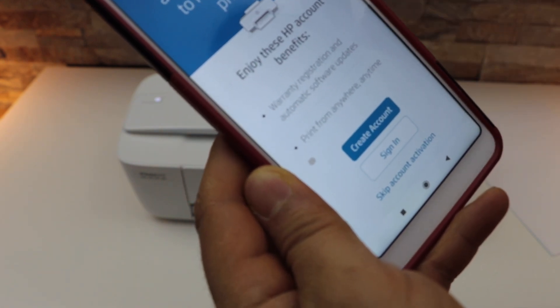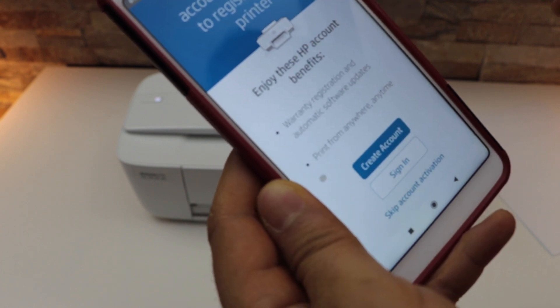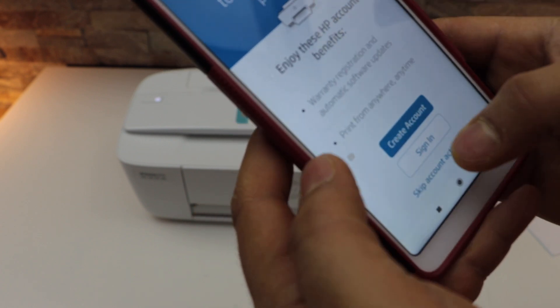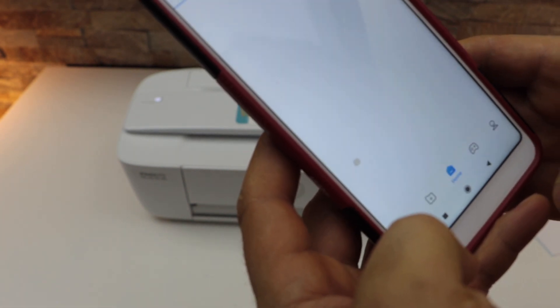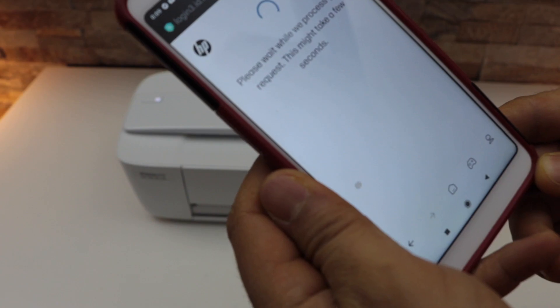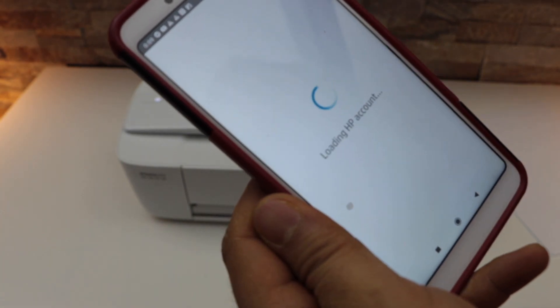Accept connected services. If you have an HP account you have to sign in so that you can use the full features of your printer, or you can create an account. I'm going to sign in — it takes you to the HP website. Once you sign in it will take you back to the HP Smart app.